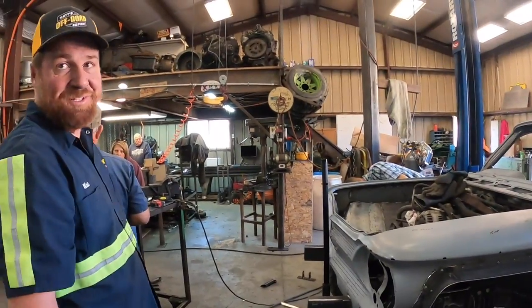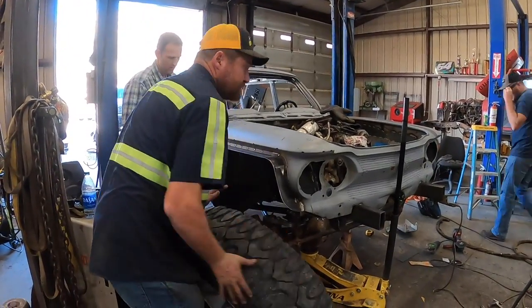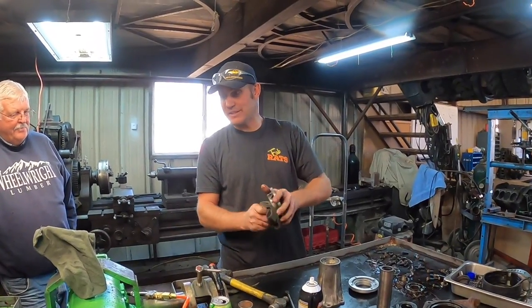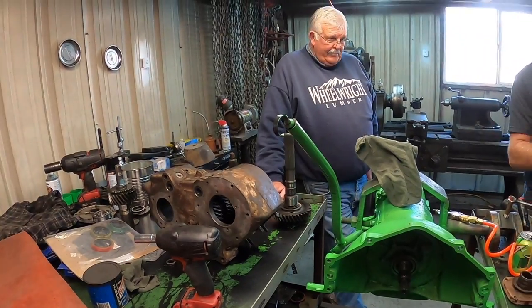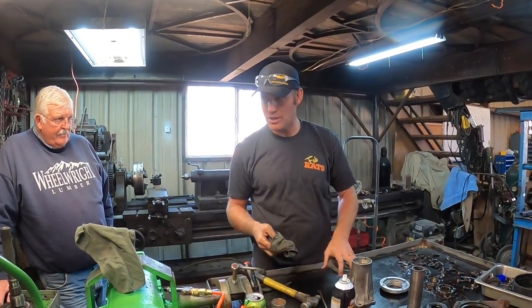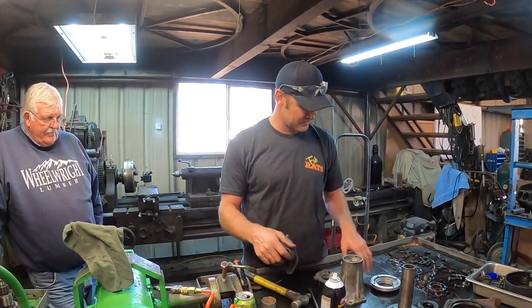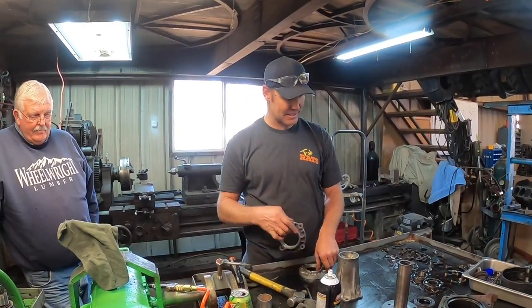It's about time to start cleaning up this shop with our cameraman today, Colin. We're rebuilding the transfer case for the old Corvair with twin stick - so you can run two low or front wheel drive if you need to. We're about to get all the parts cleaned up and try to piece it back together.